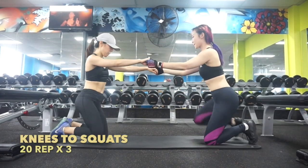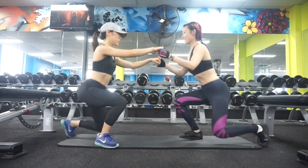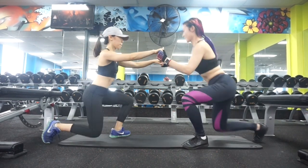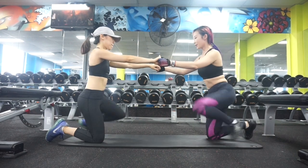Next, knees to squats. Imagine you have a chair behind you and try to keep your feet 45 degrees outward. That's how the squat should work.